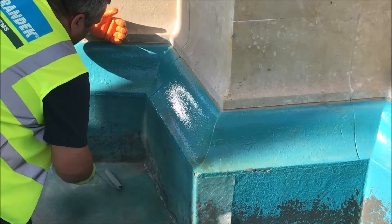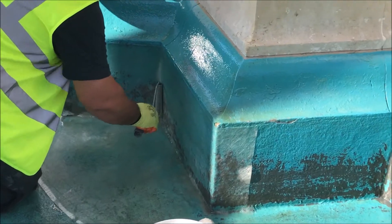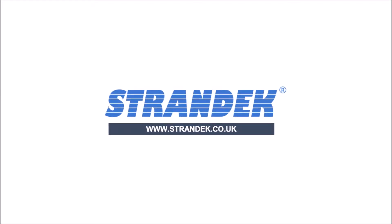This demonstrates the strength of our glass fibre linings and if you'd like to find out more about how they can be used to protect your surfaces, give us a call on 01633 250 652 or visit us at strandec.co.uk to find out more.